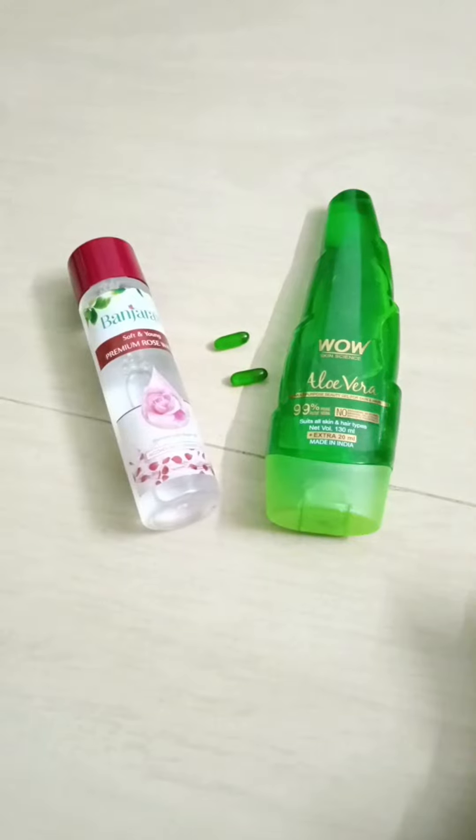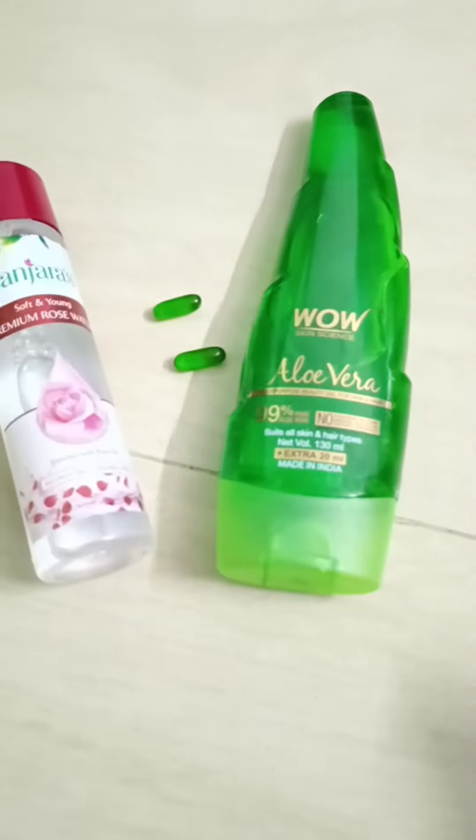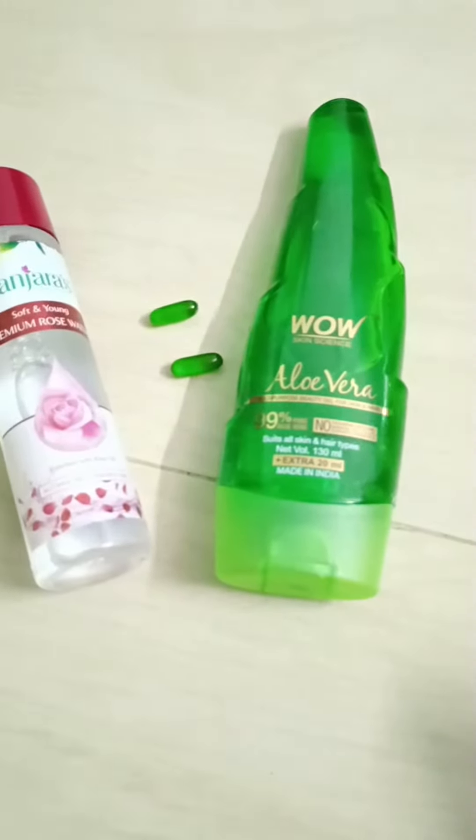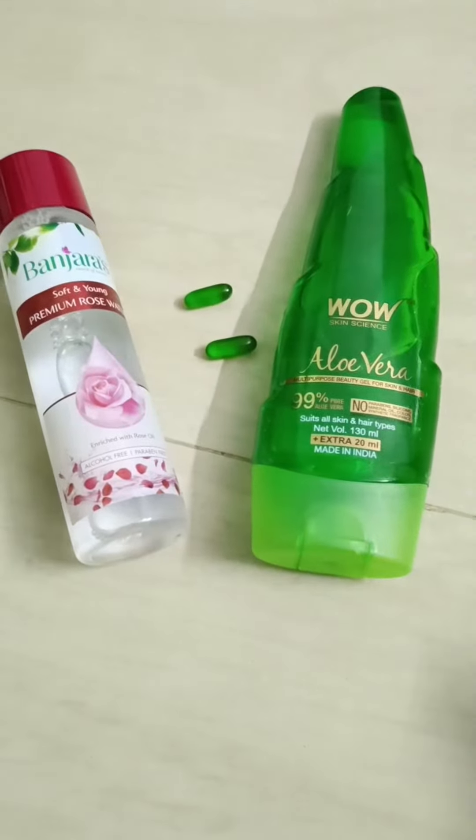Hello friends! I am going to make a DIY night cream. We are going to use pure aloe vera gel, vitamin E capsules, and glycerin.